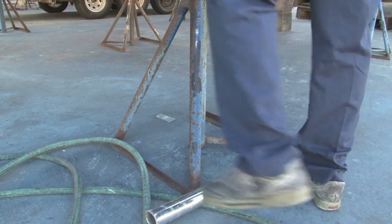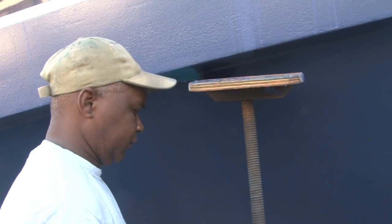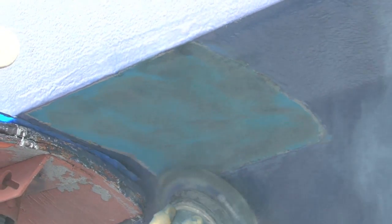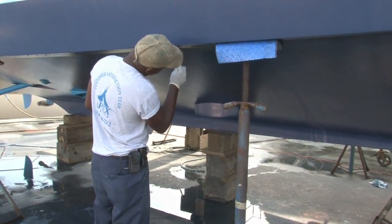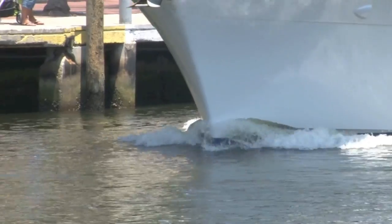Once the EcoClad Fast Coat paint coating is cured, the boat supports must be relocated to expose unpainted areas. Paint these areas as you did with the rest of the hull, including sanding, primer, painting with EcoClad Fast Coat paint, and allowing time to cure. After all painted areas have fully cured, the boat is ready for launch.